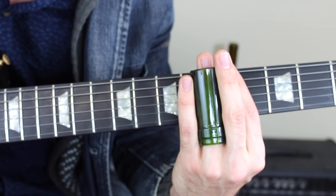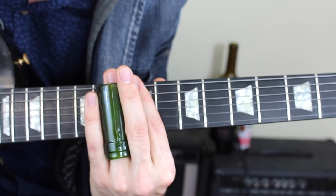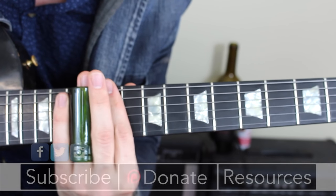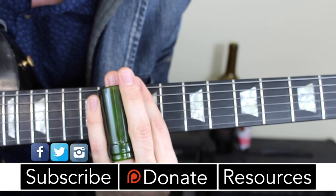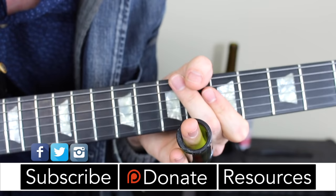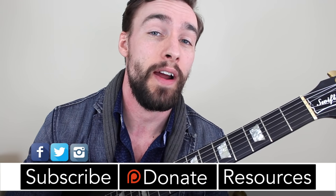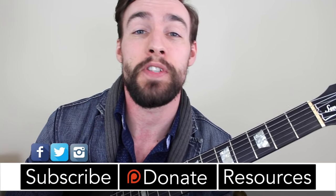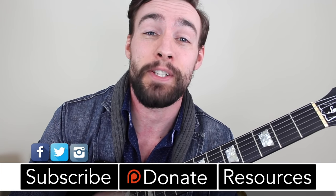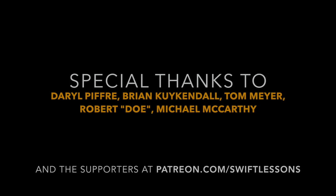You can play that triad over any major chord — play it in the key of F by going up to the tenth fret, or go up to the key of G by going to the twelfth fret, to produce a full one-four-five progression. Thanks so much for checking out this lesson on the basics of slide guitar. Thanks to my supporters at Patreon for making these lessons possible. Keep checking back, please subscribe and share — this is Rob at Swift Guitar Lessons in Philadelphia, saying happy picking.